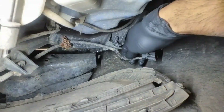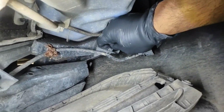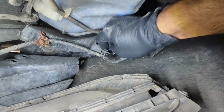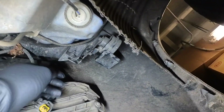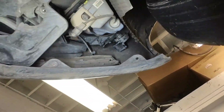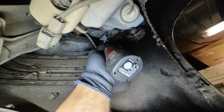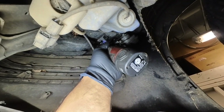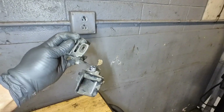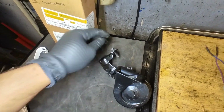So we have to disconnect this harness — there we go. And then there's a 10 millimeter bolt right here that we have to remove. That's the bad horn.